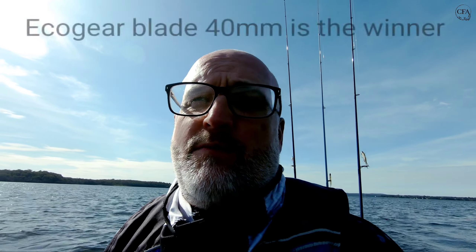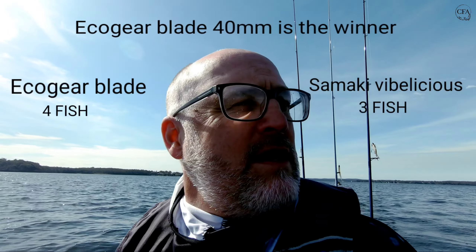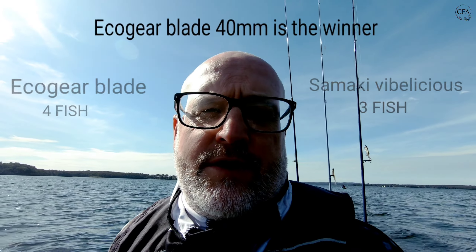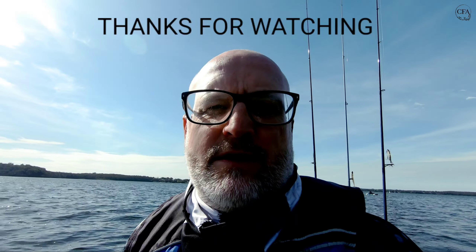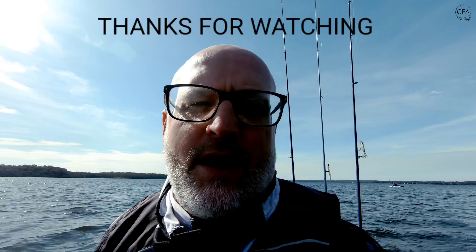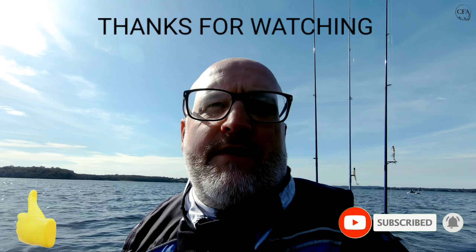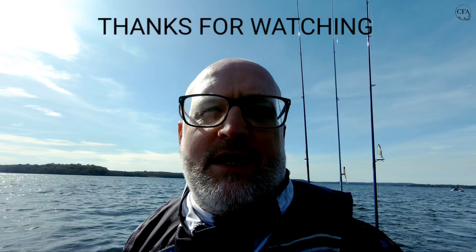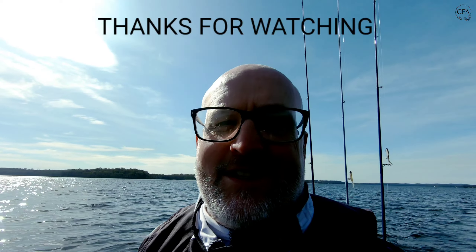Okay, that's the day over. It wasn't a bad little challenge — the blade came out the winner today with four fish and the Samaki got three. But they both fished pretty well, so that was good. Let me know if you enjoyed the video. If you want similar challenges, just let me know in the comments below. Give us a thumbs up, hit that subscribe button if you haven't already, and we'll see you on the next one!